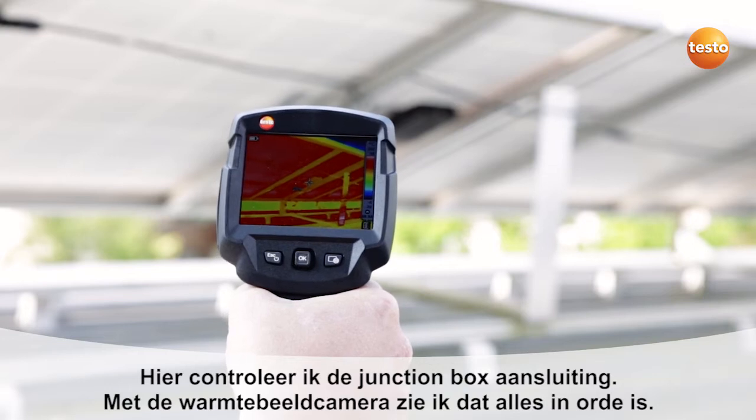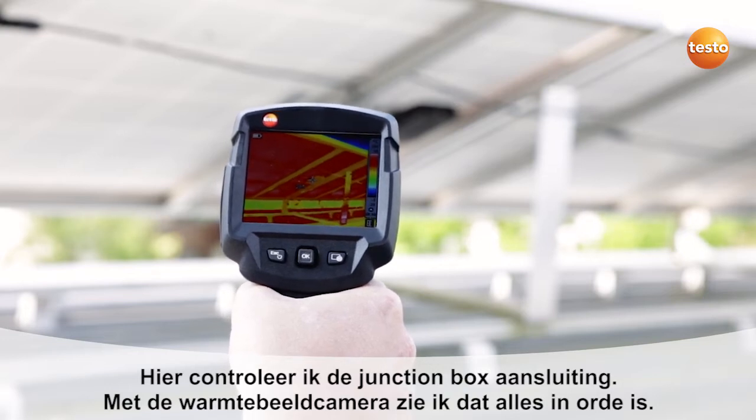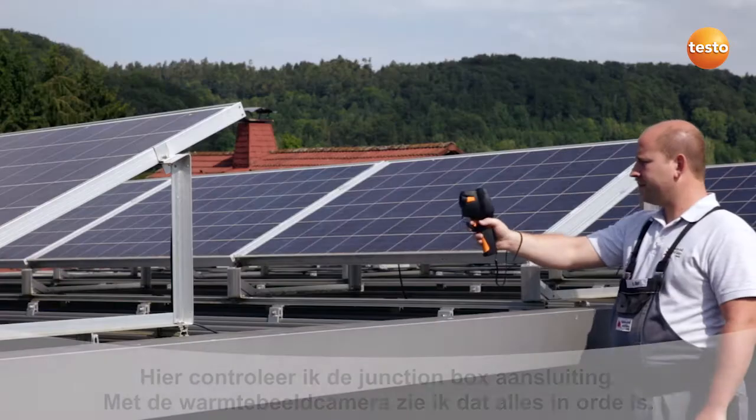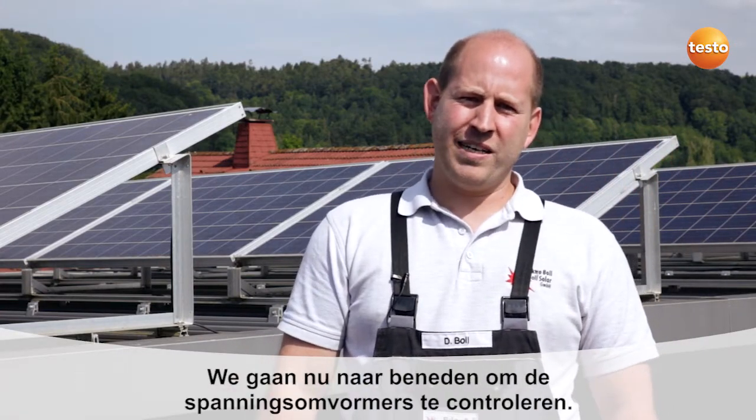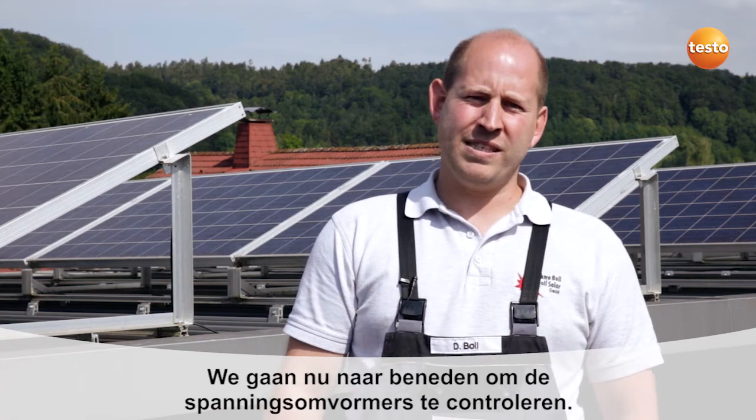Here I'm checking the module's connection socket. I can see in the image that everything's fine. We've now checked everything on the roof. We're now going to go down and check the power inverters.